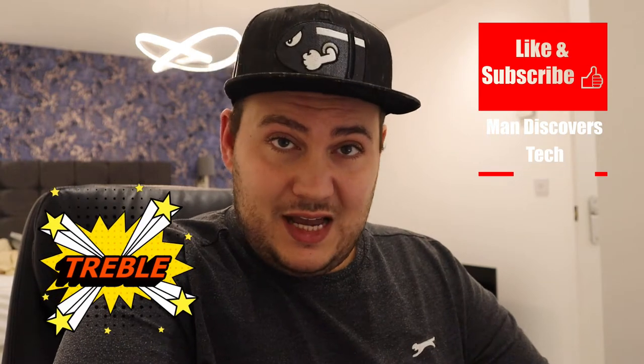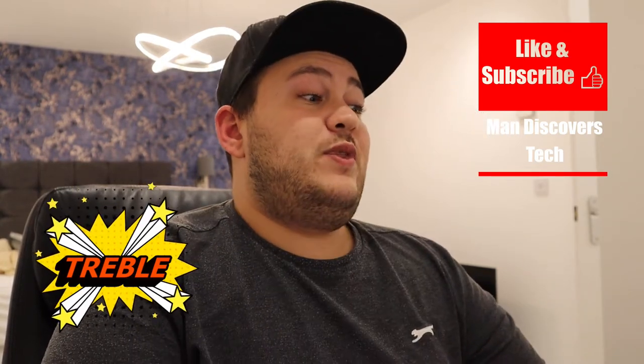First, the treble frequencies — they're amazing. For my ears I absolutely love them; they're beautiful and detailed with wide dispersion, which is brilliant. The brightness is there — these are not warm, dark-sounding speakers — but the treble is silky smooth and never harsh. It has very strong presence and brilliance, yet it's still quite relaxed, more relaxed than something like a B&W 603 which always sounds amped up.